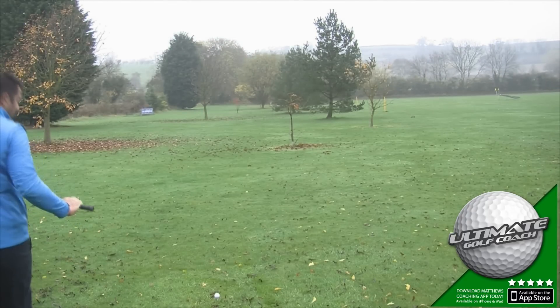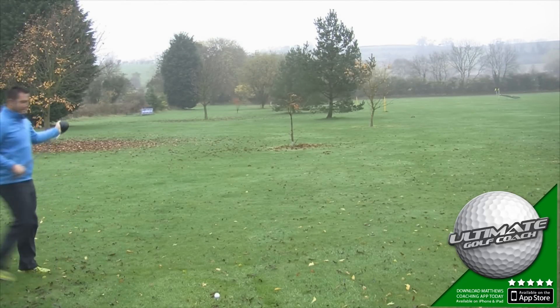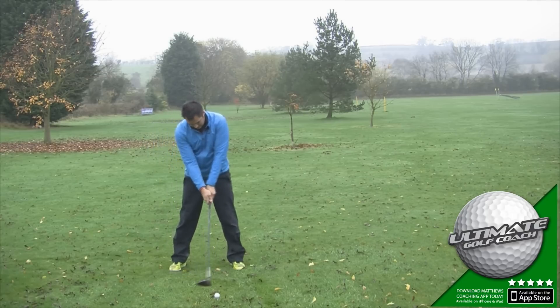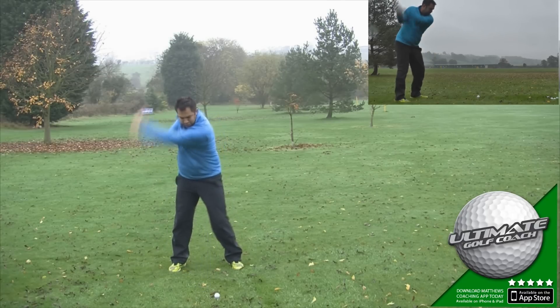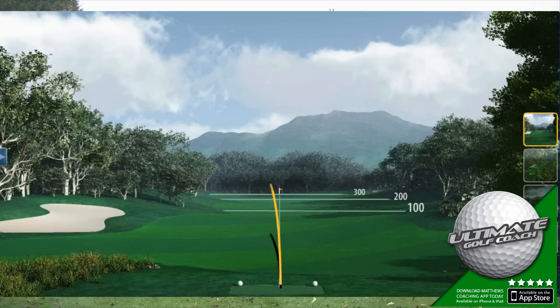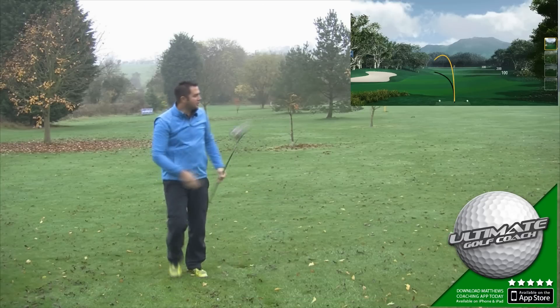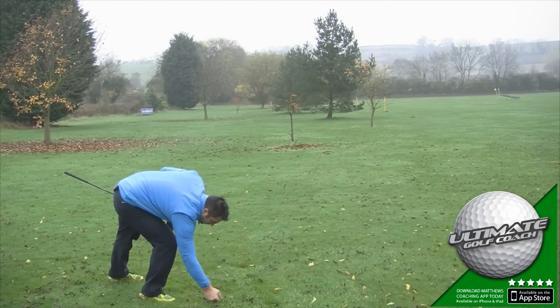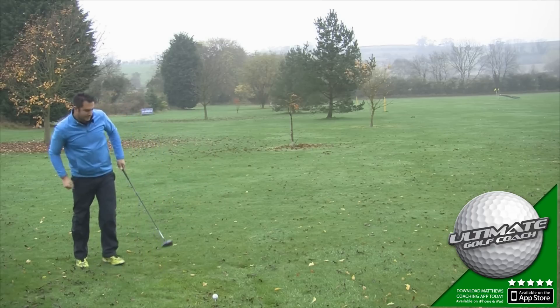So let's give this first one a try. It's not a bad day — I've got a little bit of wind just into my face. That was a shocker. Let's hit another one straight away — let's not count that one. That was a terrible swing.